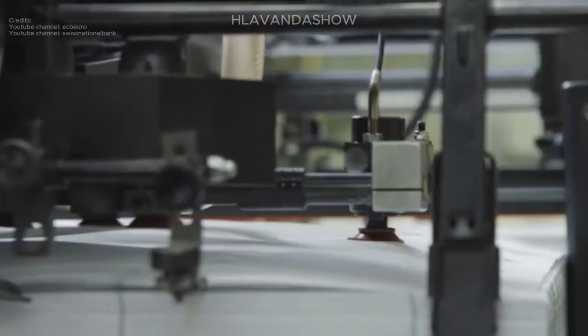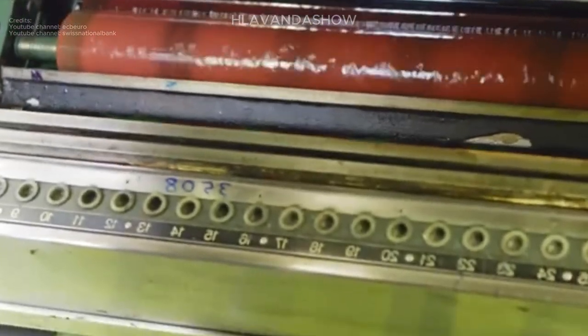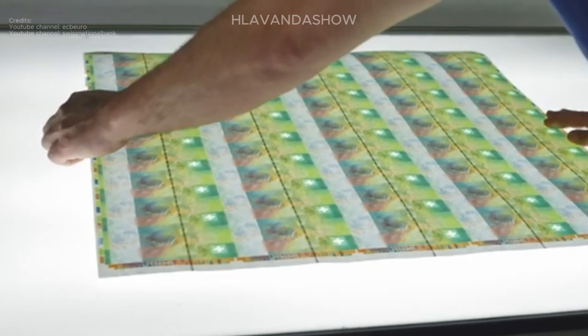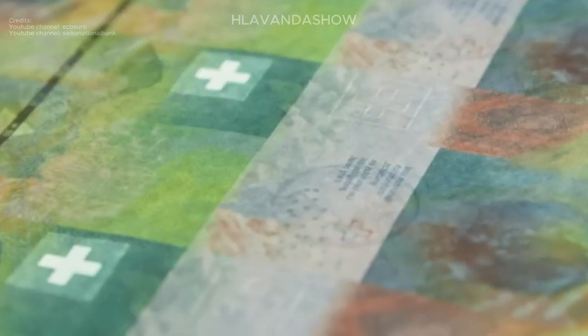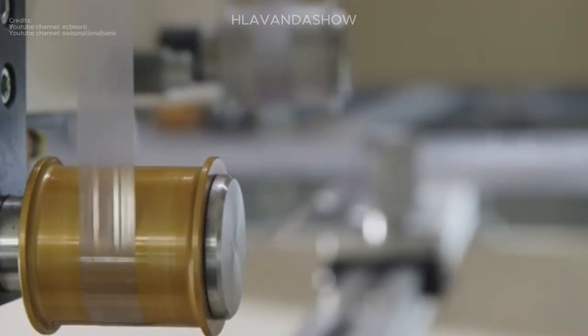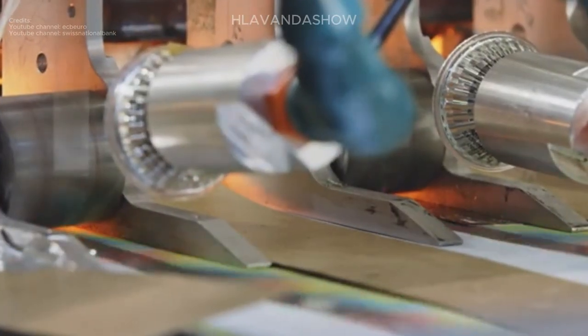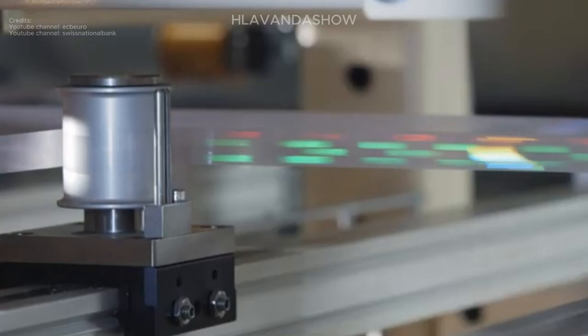Did you know some currencies incorporate invisible inks? These special inks are only detectable under ultraviolet light and often contain vital security features like additional micro-printing or even the issuing authority's emblem. Additionally, some currencies boast color-shifting inks that change appearance depending on the viewing angle. These features add another layer of complexity and make counterfeiting even more challenging.